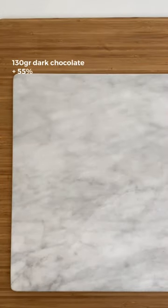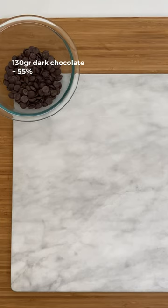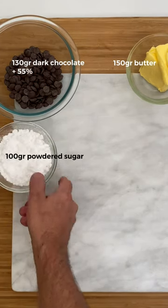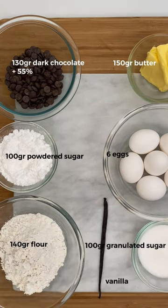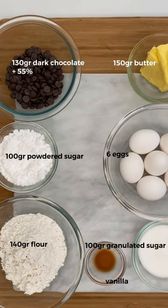For the cake, you need 130 grams of dark chocolate with a cocoa content greater than 55%, 150 grams of butter at room temperature, 100 grams of powdered sugar, 6 eggs, 100 grams of granulated sugar, 140 grams of all-purpose flour, and finally a vanilla bean. If you don't have natural vanilla, use a tablespoon of extract or essence.